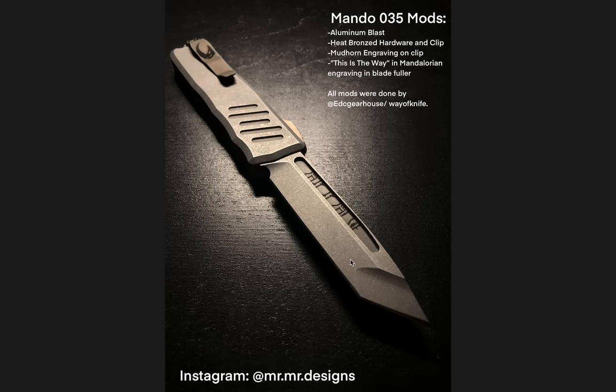Moving on to number two — TWO. No surprise this one made the list: the Mando Recon 35. Holy moly, this is a cool one. Aluminum blast, heat-bronzed hardware and clip, Mudhorn engraving in the clip, 'This is the Way' Mandalorian engraving in the blade fuller — which is so cool.